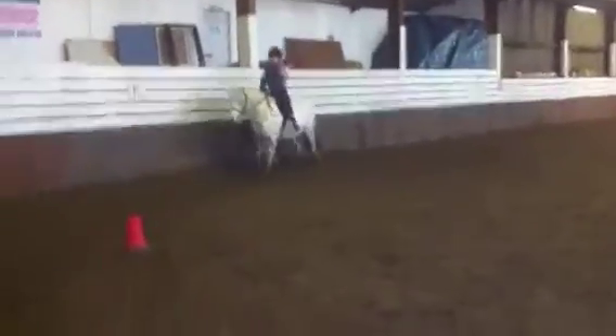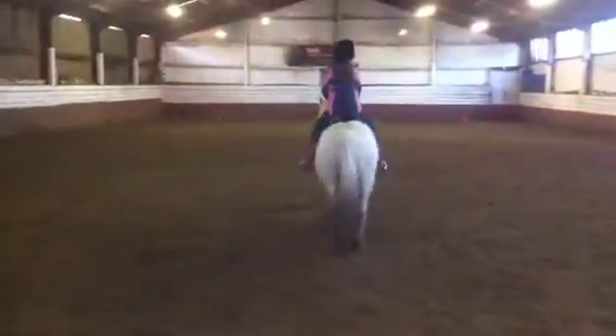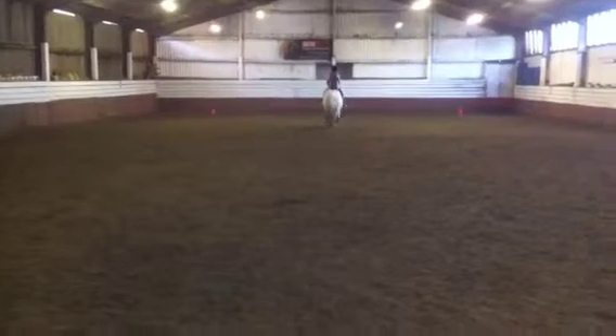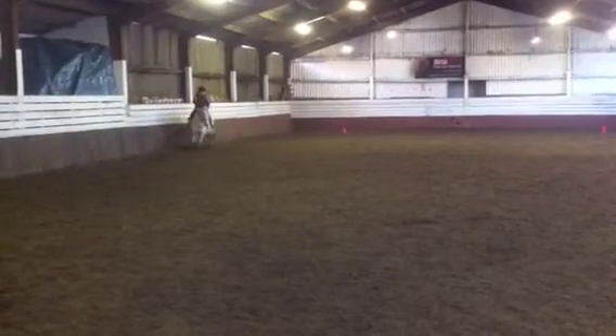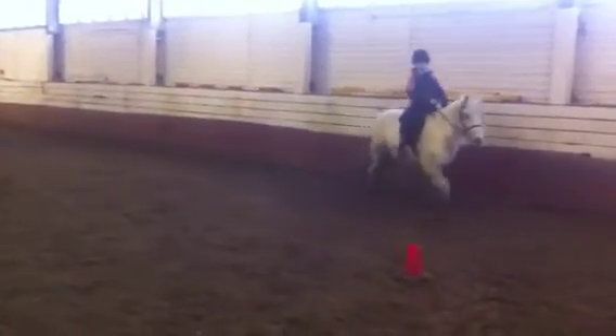A, enter in working trot and proceed down the centre line. C, track left. E, track left. B, track right. A, 20 metre circle and over X, walk two to five steps, proceeding in working trot.